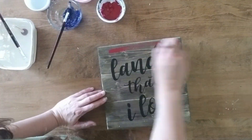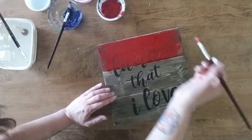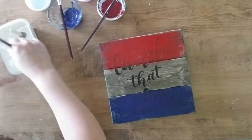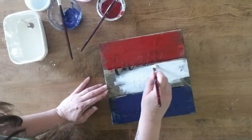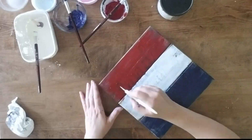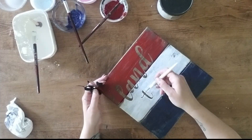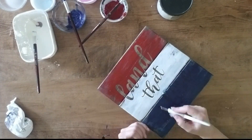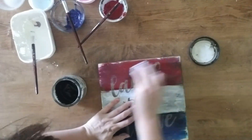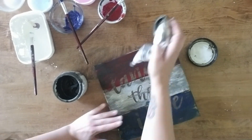Now that it's dry, I add red, white, and blue paint to the boards and let that dry. Now we can remove the decal. I also distress the project with 80-grit sandpaper and then add the Antiquing glaze and water over the whole front. Then this project is done.